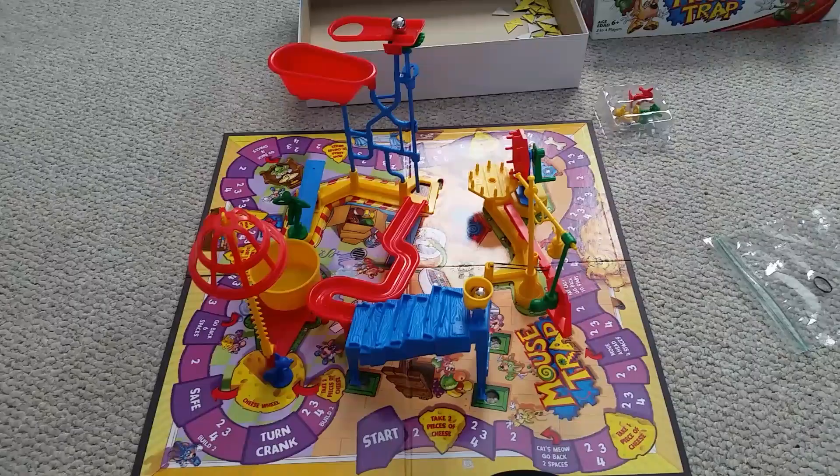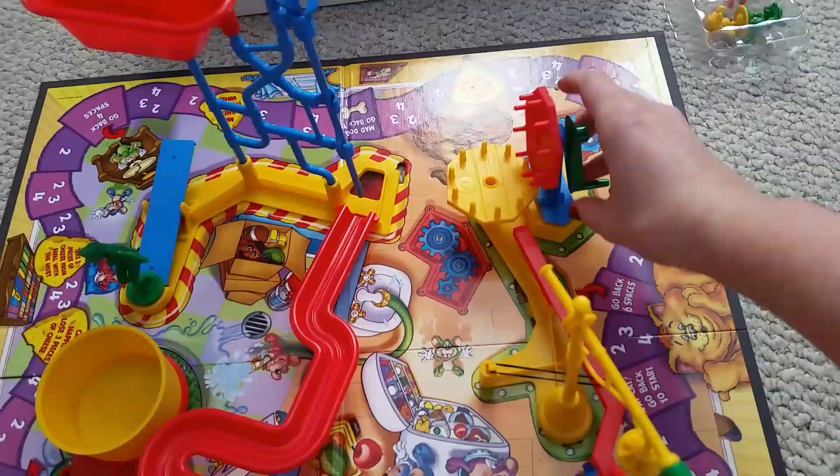Okay, Mousetrap — most infuriating game ever. I'm going to show you why it is so stressful, and then I'm going to show you how to fix the problem.